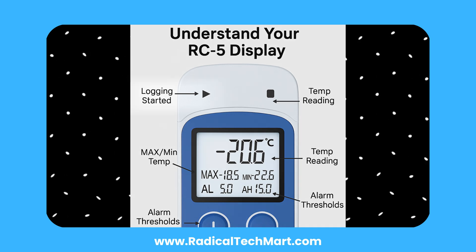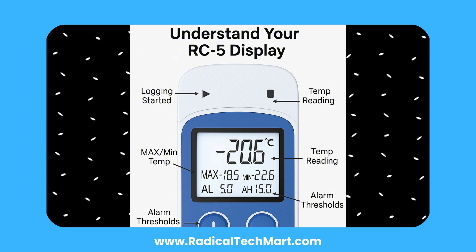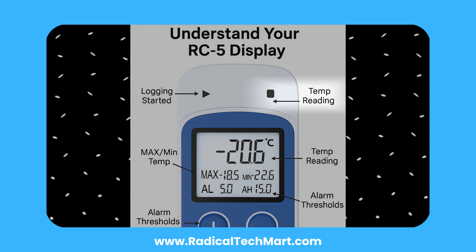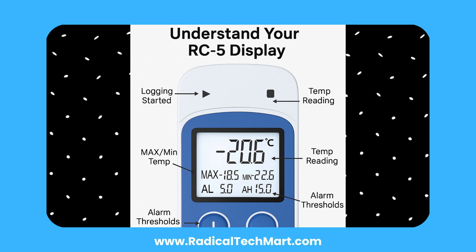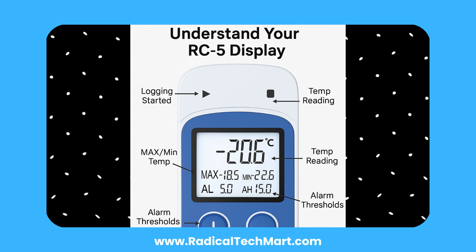To begin recording, press and hold the button for 5 seconds until the triangle icon appears. The device starts logging after the delay if one is set. To stop recording, press and hold again until you see the square symbol. Press the button once to scroll through current temperature, reading count, time, date, max and min temperatures, and your preset alarm thresholds.